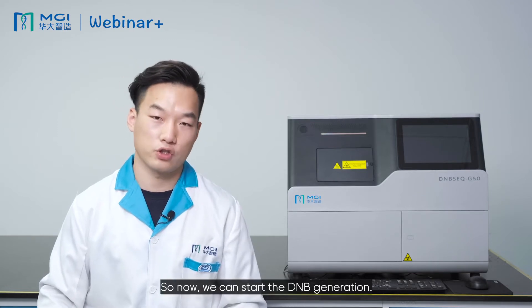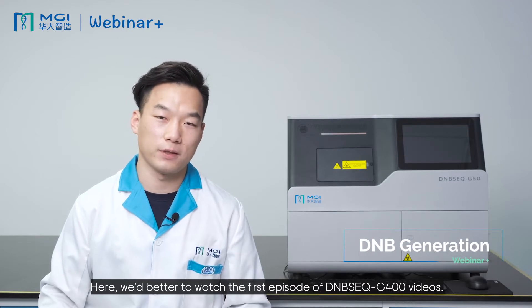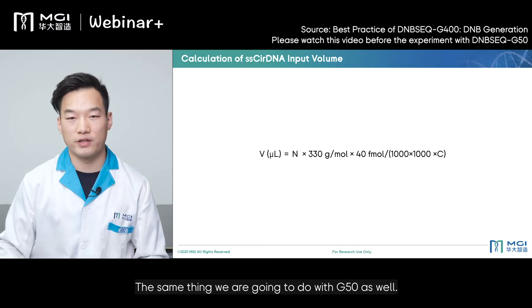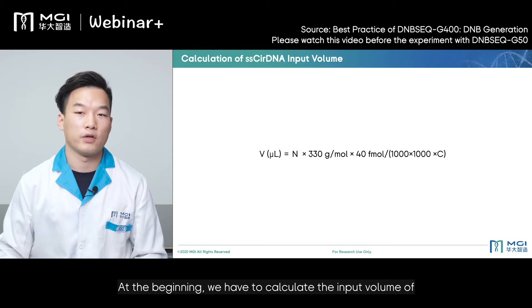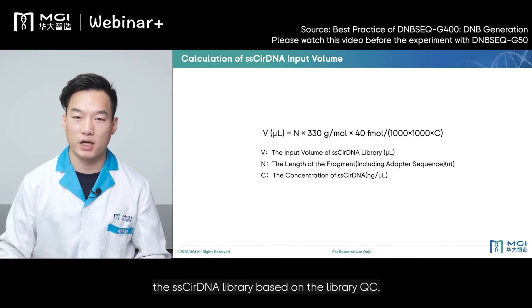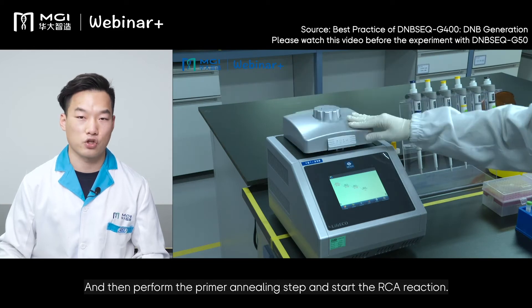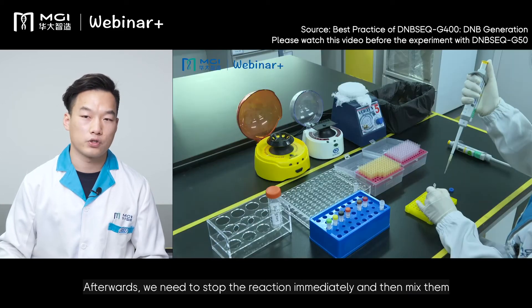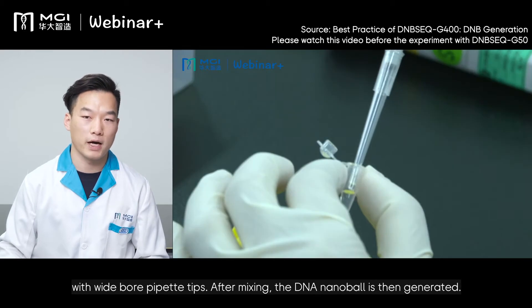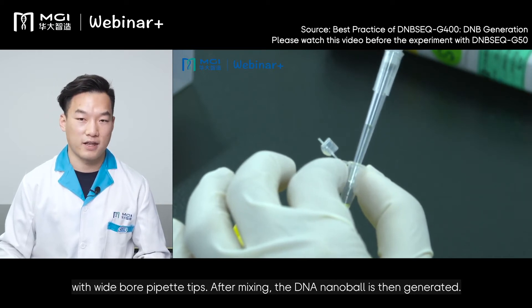Now we can start the DNB generation. It is recommended to watch the first episode of the DNBSEQ-G400 videos, as the same procedure applies to the G50 as well. At the beginning, we have to calculate the input volume of the single-stranded circular DNA library based on the library QC, then perform the primary annealing step and start the RCA reaction. Afterwards, we need to stop the reaction immediately and mix with wide-bore pipette tips. After mixing, the DNB is then generated.